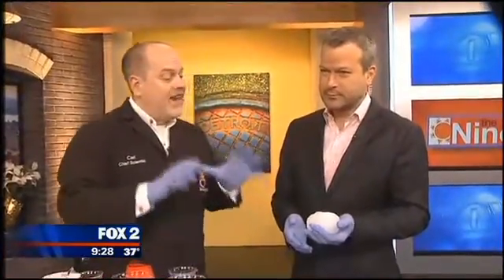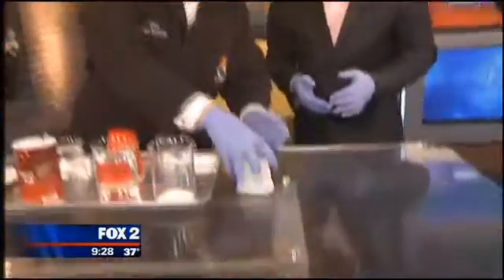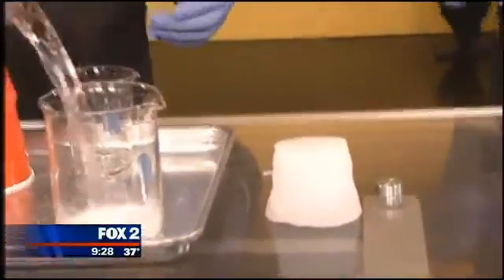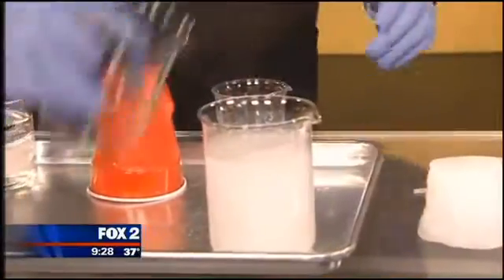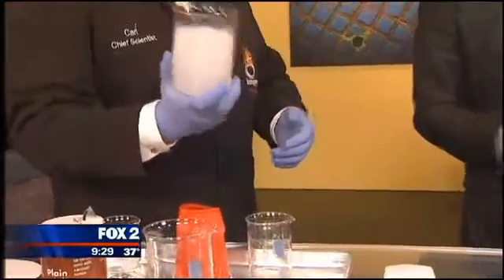This stuff is really cool. It can absorb up to 800 times its weight in water. Let me show you. I've got 16 ounces of water here. Count with me as we pour this into this cup. One, two, three, four — and get out of town, it just gelled up! Is that not cool?